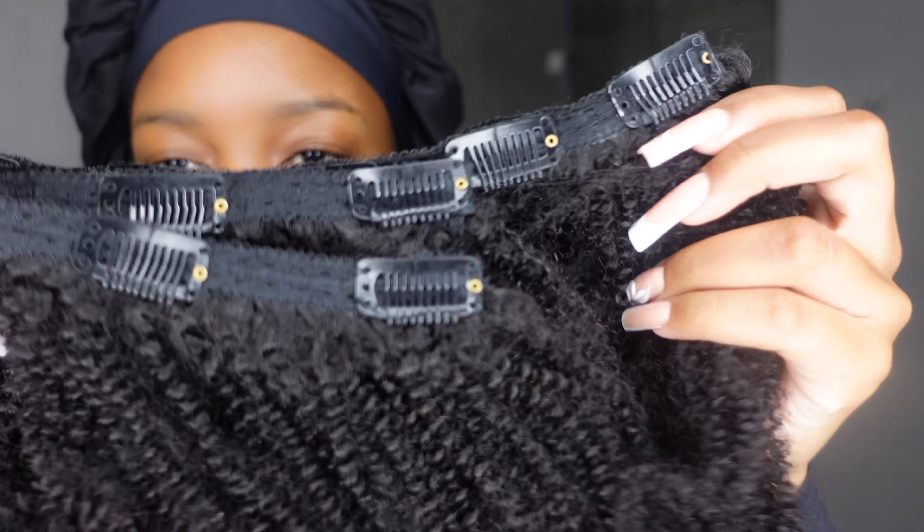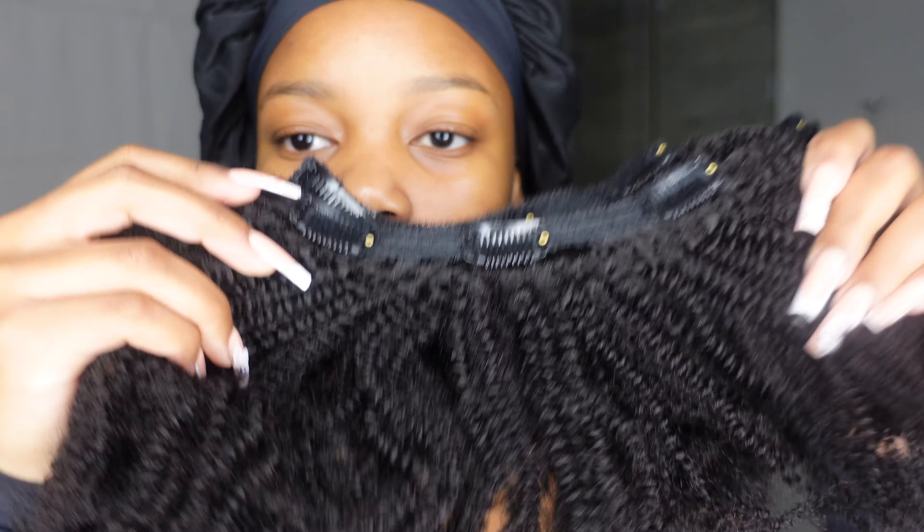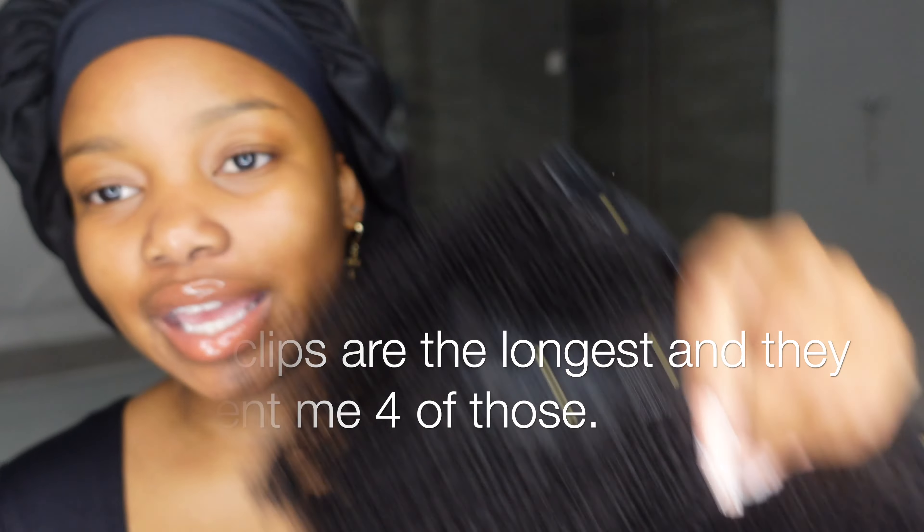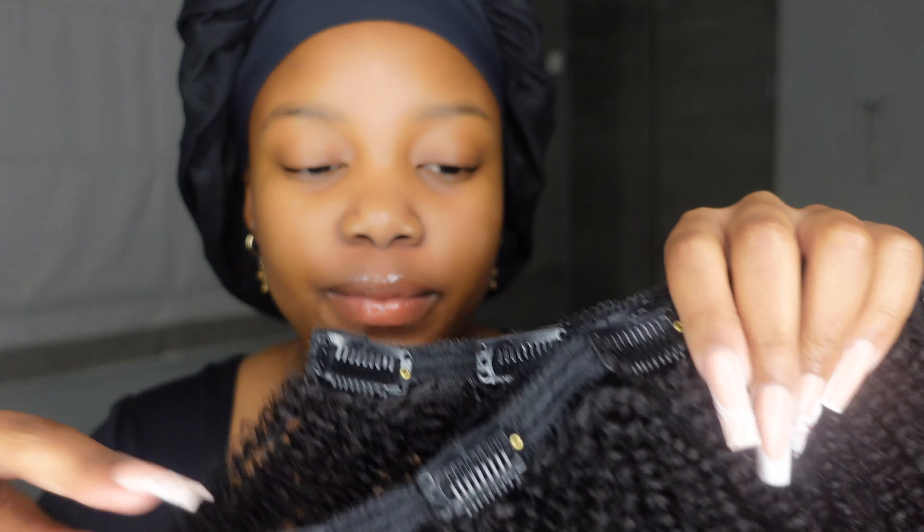So I got clip-ins — 4C clip-ins and they're kinky. I just love the texture. I love this because most of the time you don't really have time to wear lace frontals and stuff like that, and clip-ins are perfect, quick, and not time consuming. I love that for me. So yeah, let me show you guys — this is the packaging, this is how it looks.